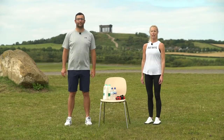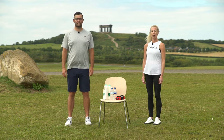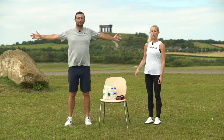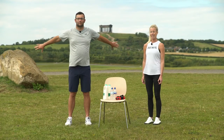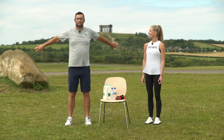We're now going to look at a stretch for the bicep. Standing with your feet shoulder distance apart and parallel, up nice and tall through the crown of the head. Take the arms out to shoulder height, then take them slightly behind the body, and turn the thumbs down to face the ground. Keep the neck nice and long, lengthening through the crown of the head. Hold this stretch for about 10 to 15 seconds, with regular breath, keeping the weight even through both feet. And relax.